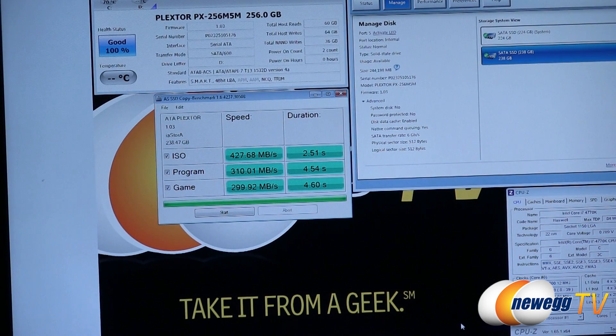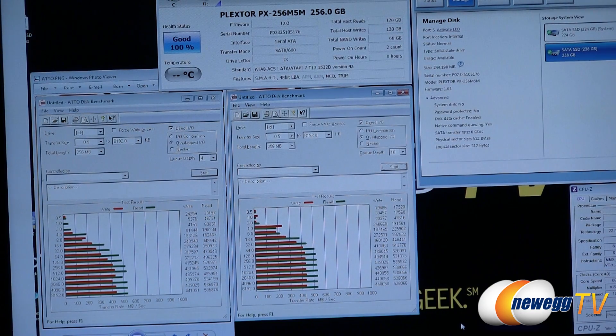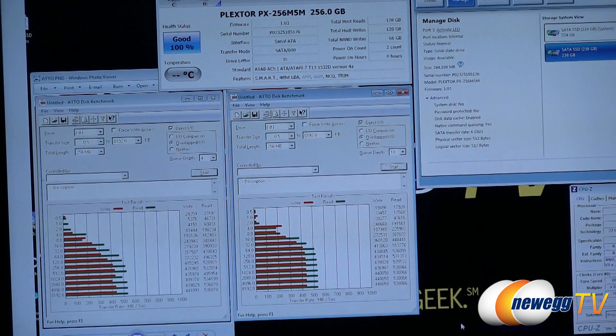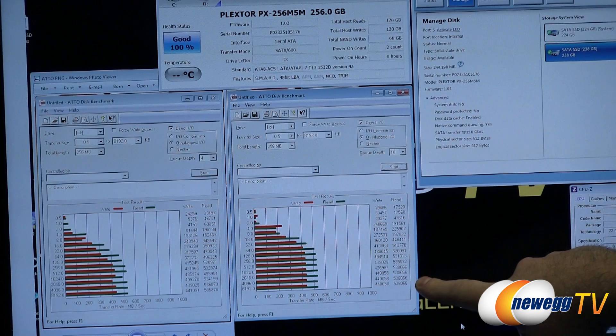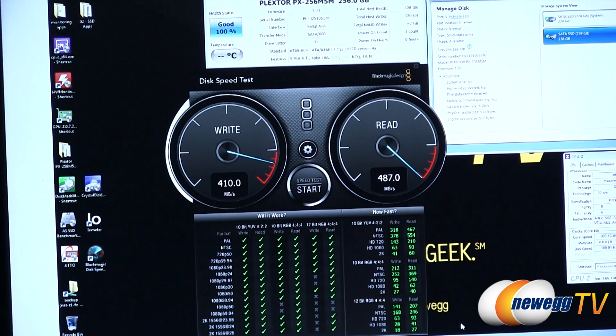We also have the copy benchmark, simulating ISO, program, and gaming performance. Next up is ATTO, a test used very commonly in the industry — peak performance listed for drives is often from an ATTO benchmark run at a queue depth of 10. The peak performance we saw at higher transfer sizes was about 535 to 538 megabytes per second for reads, and up to 440 for writes. It's worth noting we're actually limiting the Marvell controller's performance by virtue of the mSATA form factor — it's an eight-channel controller but only able to take advantage of two to four channels depending on the capacity.